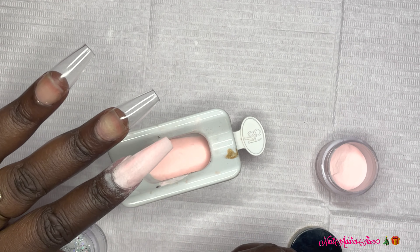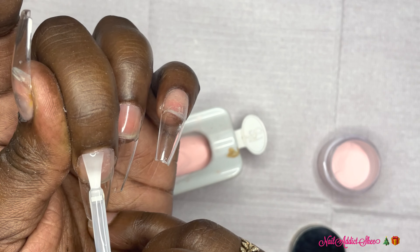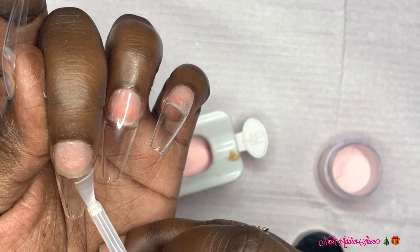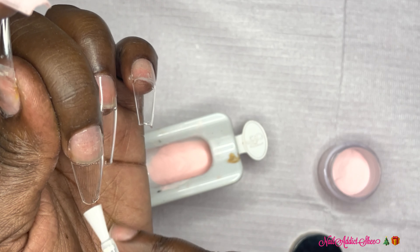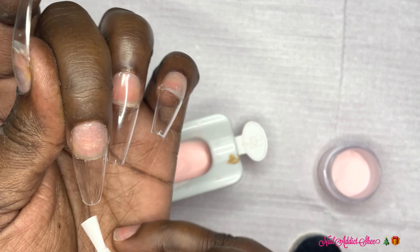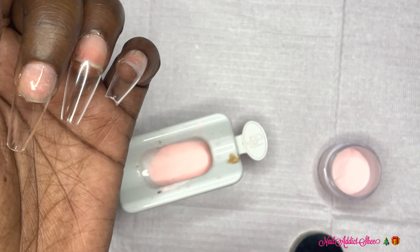What I noticed compared to a previous video I did with a Beetles dip — when I did my pour-over it poured evenly and I didn't have any problem. With this one the end result is great, but when I poured over I noticed there were areas that were raised a little more than others. But that's the only thing I can say right now with this dip system.